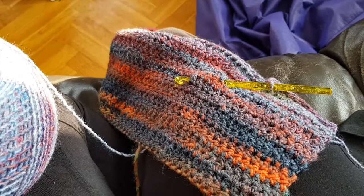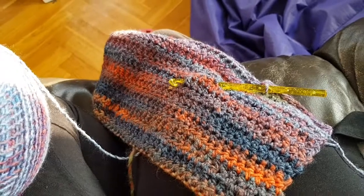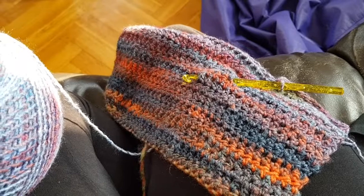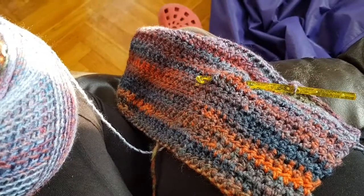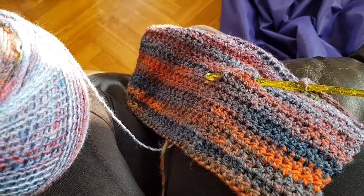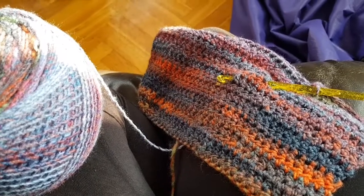I just got stuck on this one because it's quite fun — things are happening and I'm enjoying myself. I'm doing this today too and then I'm going to a focus project, perhaps the waffle.